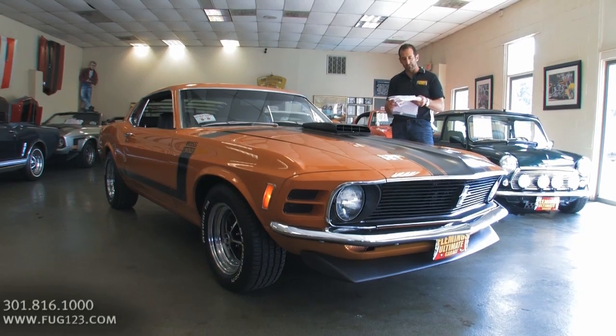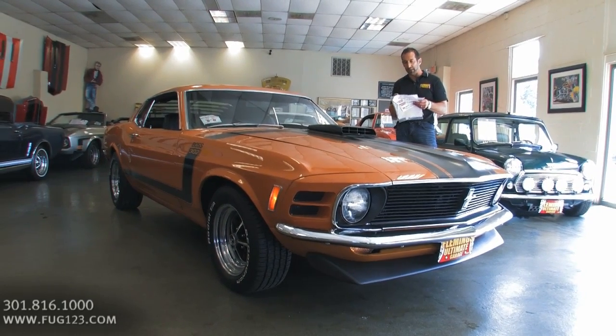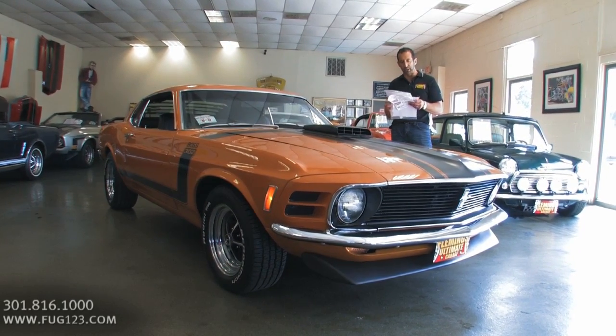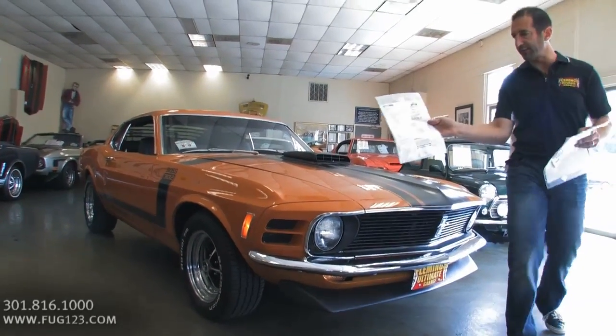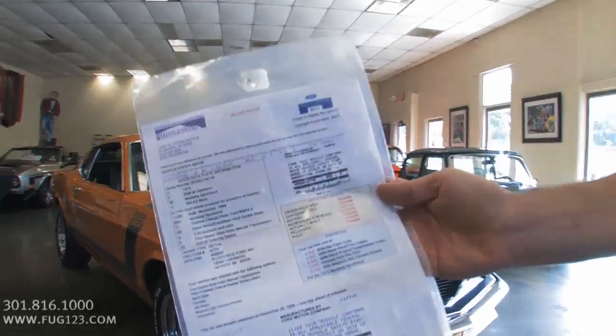Shaker hood is on there and it looks great. These came as original four speeds — I'm kind of reading off the Marti Report, and I like everybody to see it. We also have a picture of that on the site.